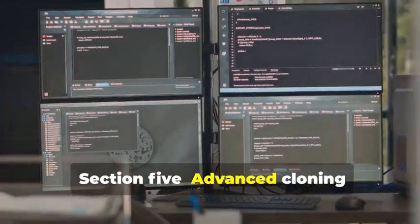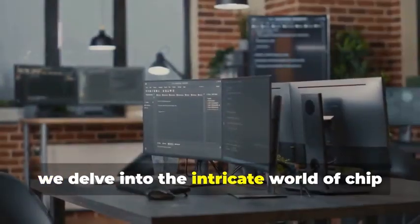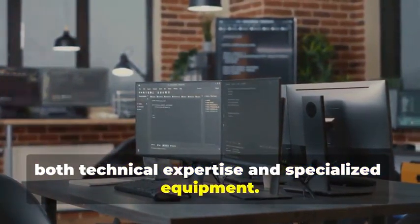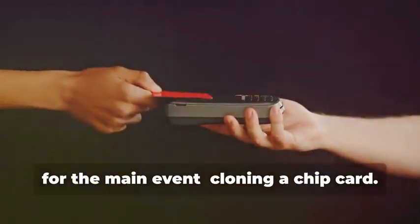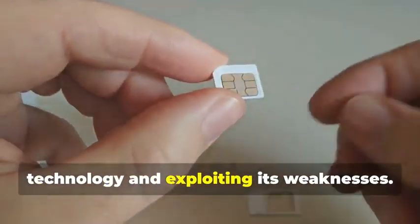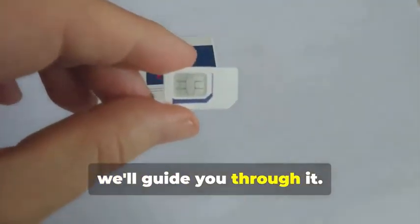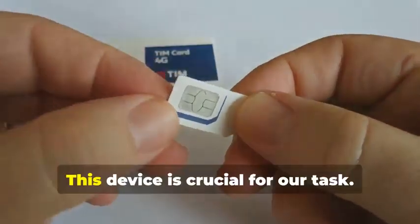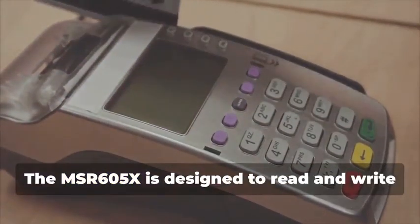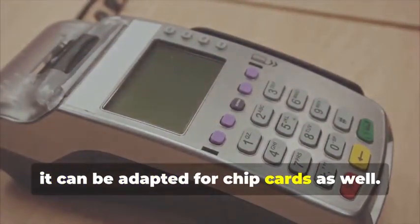Section 5: Advanced Cloning — Cracking the Chip. In this section, we delve into the intricate world of chip card cloning, a sophisticated process requiring both technical expertise and specialized equipment. For the main event — cloning a chip card — this isn't just about copying data; it's about understanding the underlying technology and exploiting its weaknesses. Remember the MSR605X? The MSR605X is designed to read and write magnetic stripe cards, but with the right know-how, it can be adapted for chip cards as well.